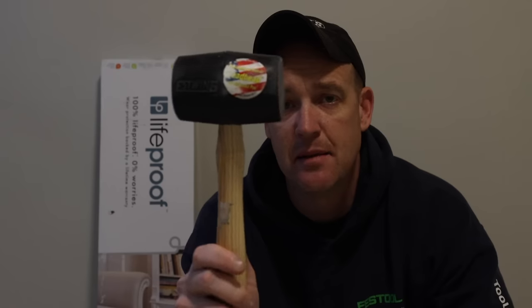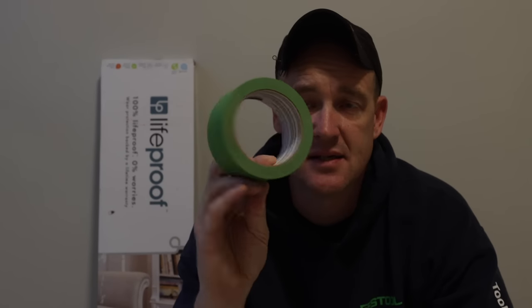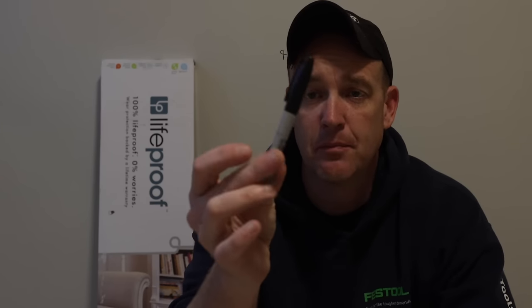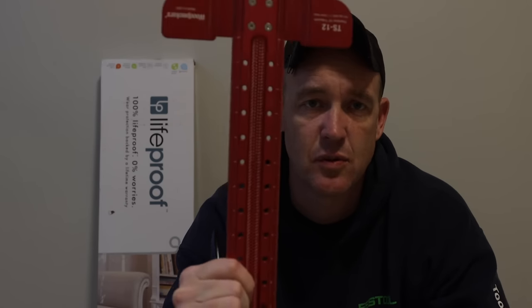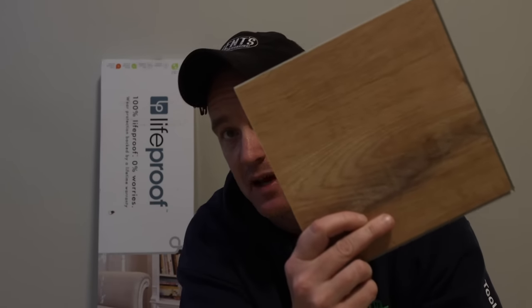Next is a standard hammer and a dead blow mallet — this is just an inexpensive Estwing one from a home store. I've got some green tape — you could use blue or masking tape — I'll show you what I use that for. A tape measure, some sort of blade knife for cutting the flooring, a Sharpie for marking, and then a T-square — I'm using a Woodpeckers TS-12, which acts as a straight edge when cutting the vinyl flooring.